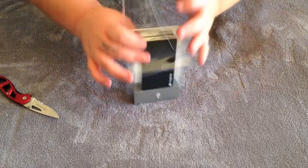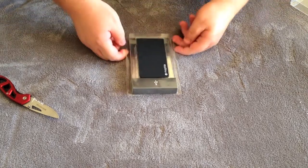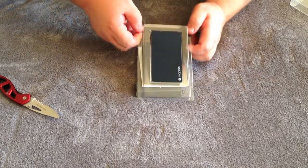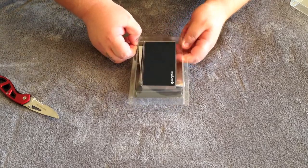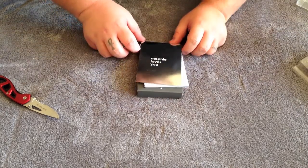Let's try to get this out of here. That was the second package — now this is the third package. Here you've got your little Mophie Juice Pack Power Station. I'm just going to set that off to the side so you can see what else you got.